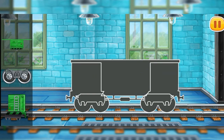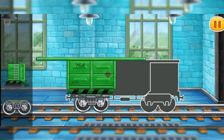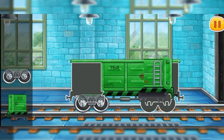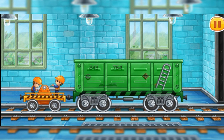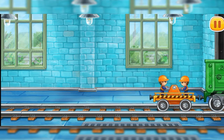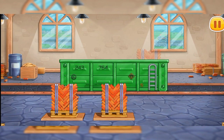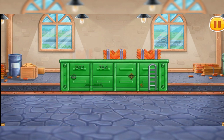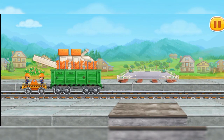We need to assemble the open wagon. Amazing! Let's load bricks for the first floor onto the open wagon. Keep up the good work. Let's build the first floor of the station.